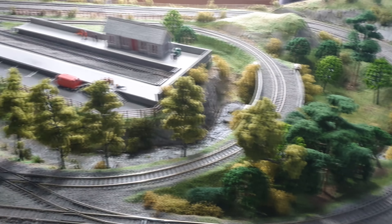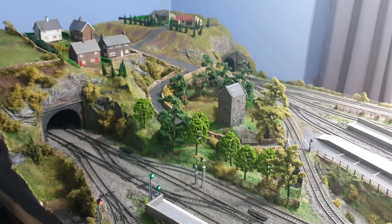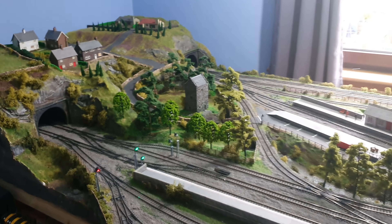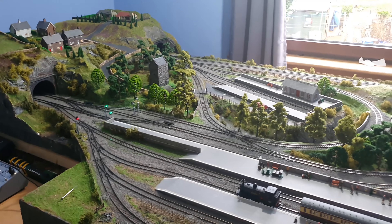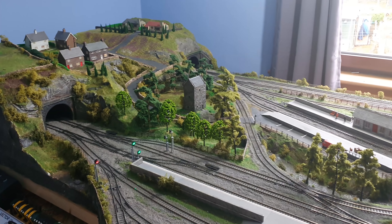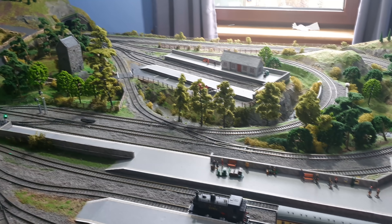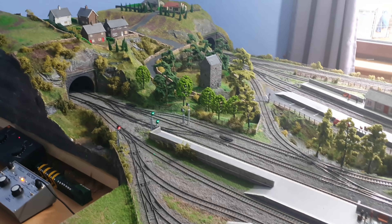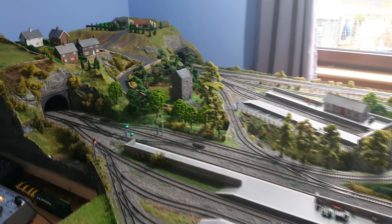I wouldn't be surprised if someone suggests using cab control for this layout. Yes, it would be an option. But I've done all my wiring and I've got my controller and everything's working. So cab control probably would have been a better way to do it, but once you start, you tend to build on what you've got, and to go back and completely rewire this and get controllers for cab control would be a lot of work and a lot of money. So not right now, I'm afraid.